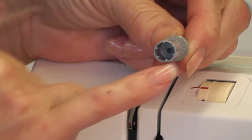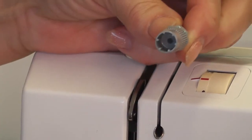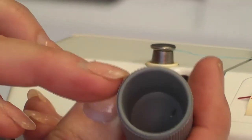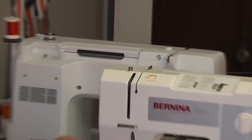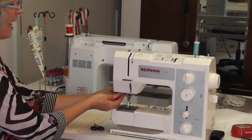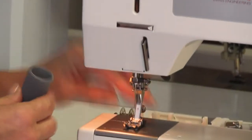On the end of your screwdriver there's a little rubber end and this actually takes your light bulbs in and out. Your bulb is quite large on this machine. It fits up underneath the light bulb, you turn it — it's a bayonet fitting — and you pull it out. I won't pull it out now because the machine's on, but that's what it's for.